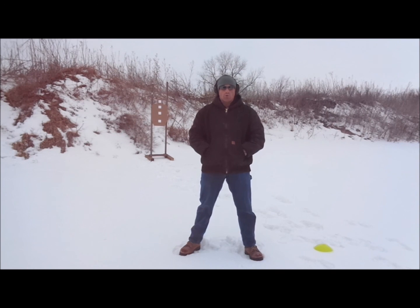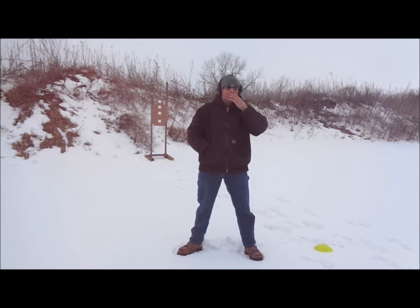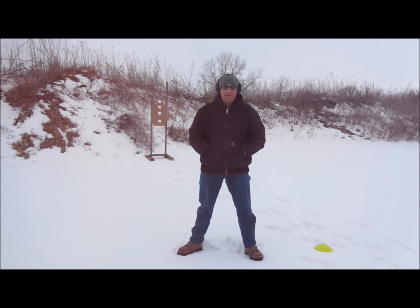What we're doing today is cadence fire. Cadence fire is a very excellent tool we're going to use not only to improve my ability to control recoil and get back on target quickly, but also as a diagnostic tool to let me know where or when my shooting fundamentals start to fall apart — either at what distance or what speed.